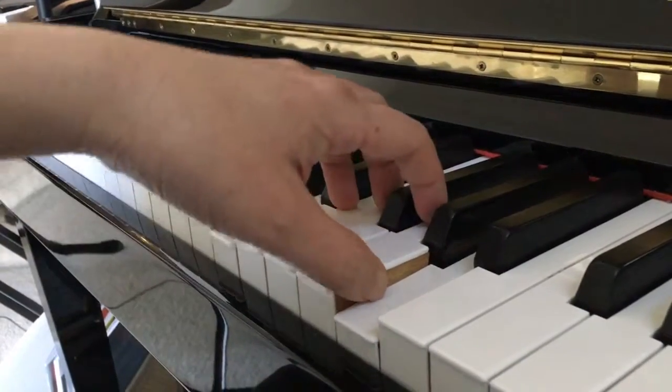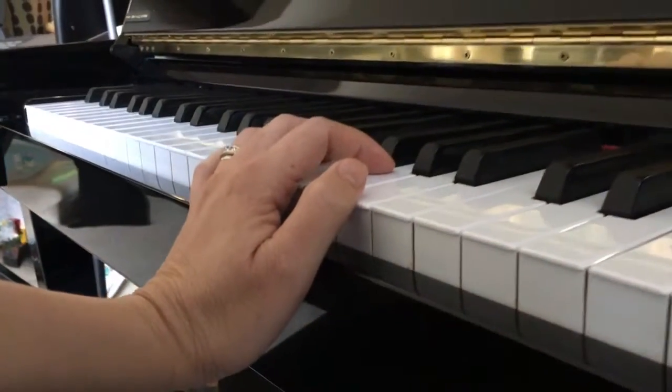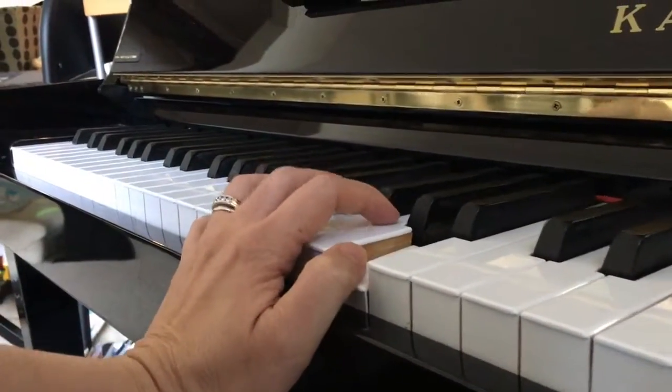Bowing and up. We are not going to hang onto the piano like this and keep on playing.